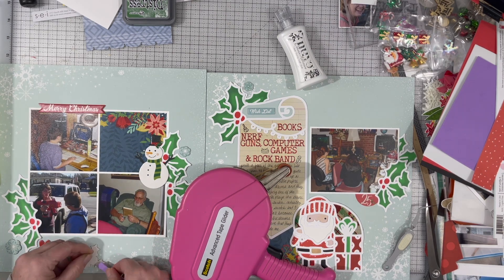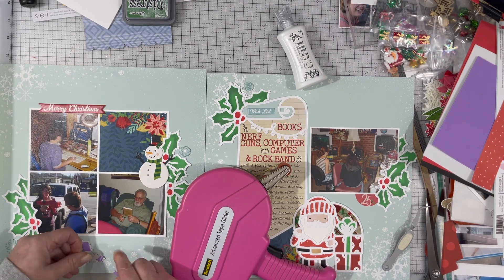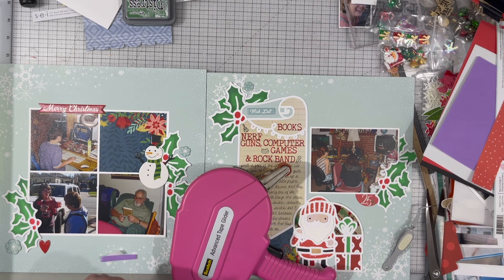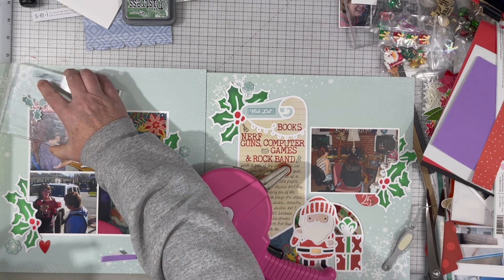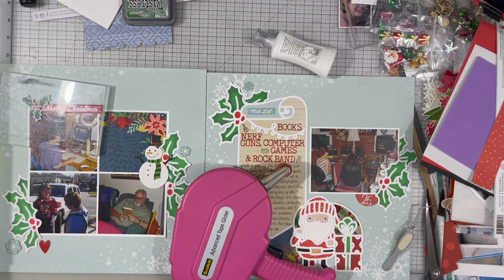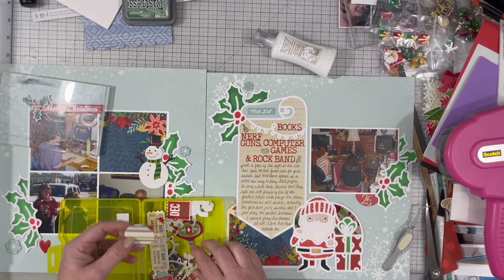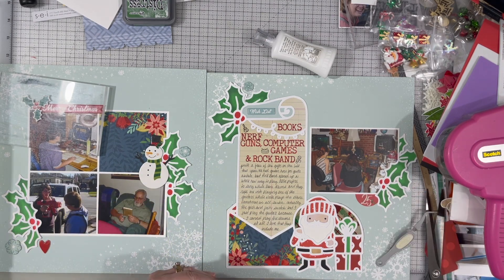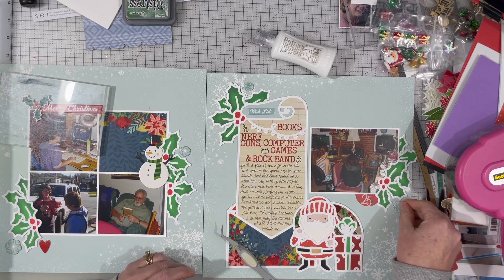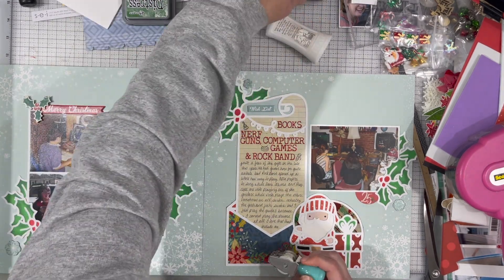I'm not going to do any journaling on that blue piece in the grid — I'm just going to leave it as is. I think it looks nice; it's got plenty of stuff going on around it. I am going to pop the leaves of that holly up onto some foam because it is layered on top of that Merry Christmas chipboard. That's why my acrylic block is sitting there — it's just holding it down while the glue dries. Then I did find another blue snowflake to put by the holly on the right-hand side.